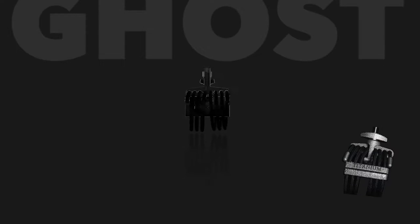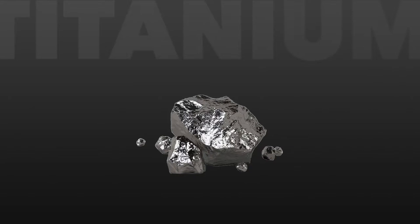Ghost is fitting because it's light, yet unbreakable. This brand new ligature will secure your sound for a worry-free experience like none other, and it weighs less than 50% of our other models.